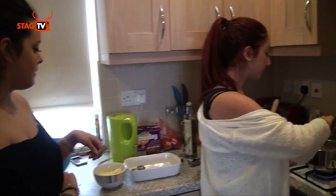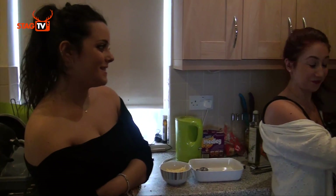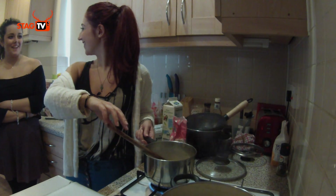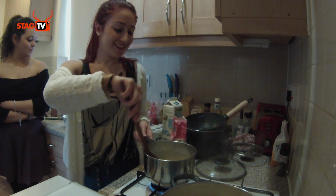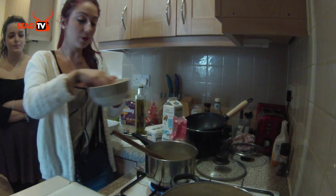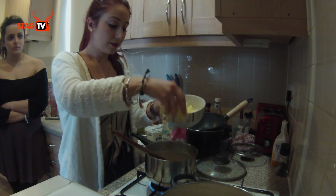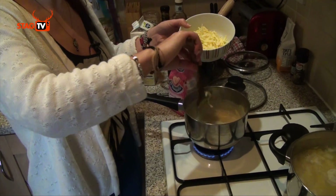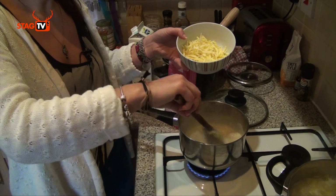The cheese is vegan as well — it's dairy-free, made with coconut oil instead of milk. It's also got carotene in it, which I think is what they've added to make it look yellow. We're going to add half the cheese — just sprinkle it in and it will melt. Make sure it's on a low heat because we don't want it burning at this stage.